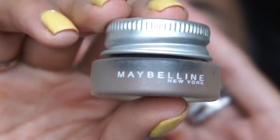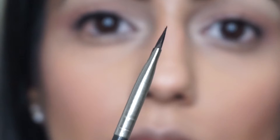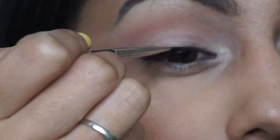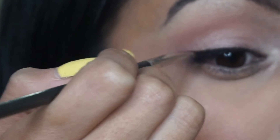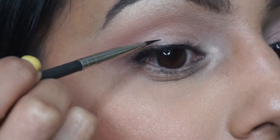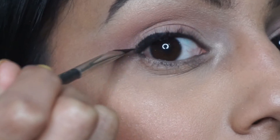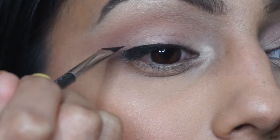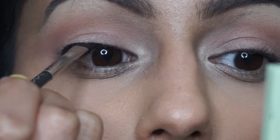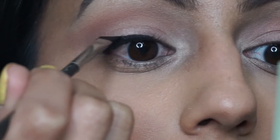I'm going to take the Maybelline Lasting Drama gel eyeliner in number one black, covering the entire brush making it as flat as possible. I start on the outer third of my eye and do small strokes towards the outer side of the eye. Note how I'm holding the brush — I've got the longer end towards the inner side and the shorter end towards the outside, and bit by bit I'm using small strokes and etching towards the inner corner of my eye.